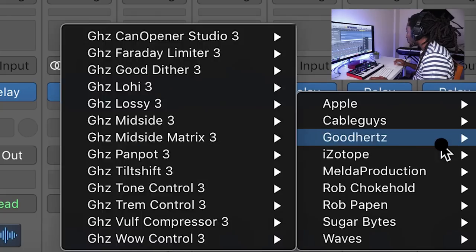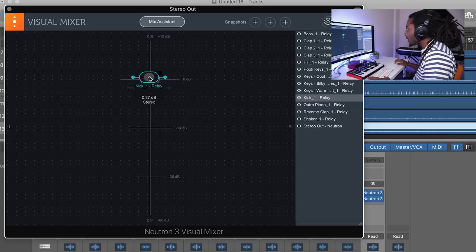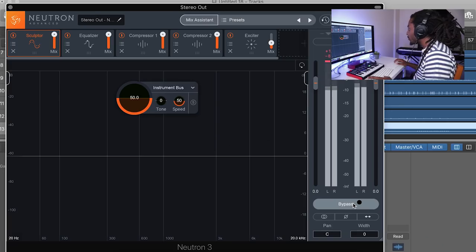I still want to make a few more minor tweaks, so I'm going to go to iZotope again and open up the Neutron Visual Mixer. All of my sounds are in this mixer and I can look at and adjust them. There are a few things I might want to turn down — I think I'll put the kick up just a little bit, turn down the hi-hats, and also a few of the claps. I think it sounds so much better than what I did before.